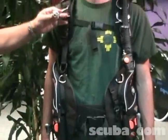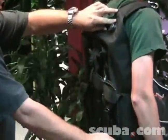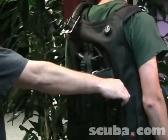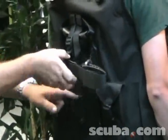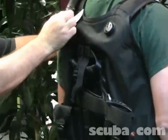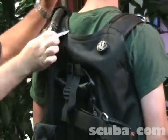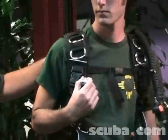You've got a pull dump here so you can release the air, as well as a pull dump behind you for head-first descents, along with more storage for integrated weights. There's a single tank strap with a hard back plate, a nice foldable handle with a dumping release valve, a pull dump valve, and another pull dump high up on the shoulder to release air in the back.